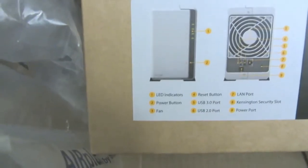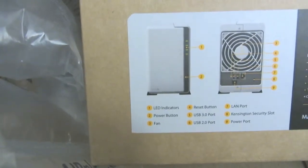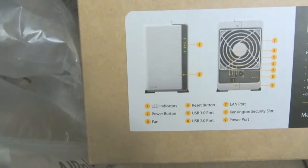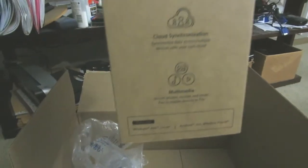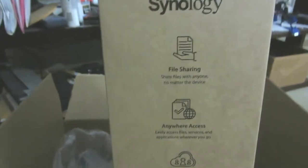It's not that heavy at all. It has LED indicators, a power button, a fan in the back, reset button, USB 2.0 and 3.0 support, a LAN port, and Kensington security. This box is great for multimedia: photos, movies, music, files, mobile TV, cloud synchronization, anywhere access, and file sharing.